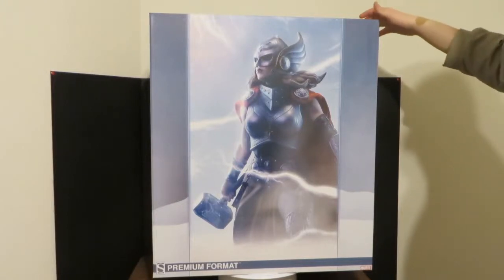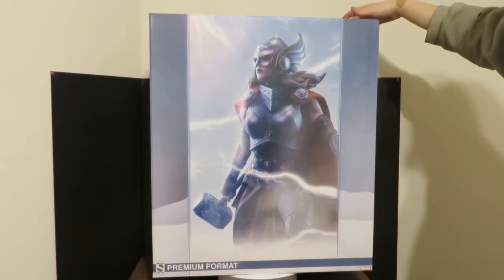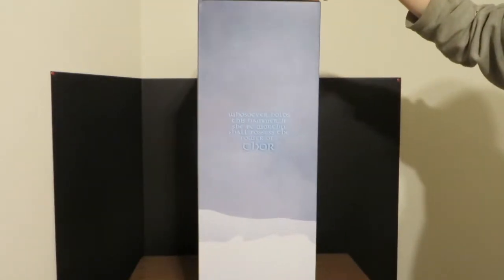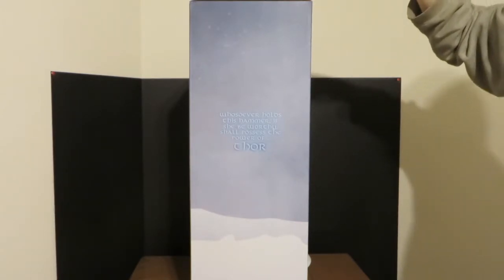Today we have a new piece in. We have the Jane Foster Thor by Sideshow Collectibles. Pretty detailed box. On the side it reads: whosoever holds this hammer, if she be worthy, shall possess the power of Thor.